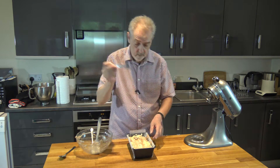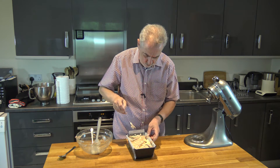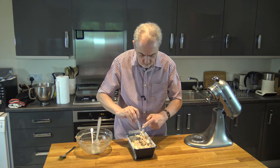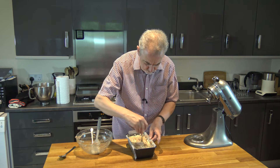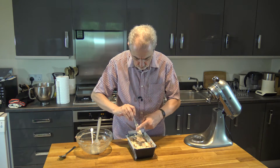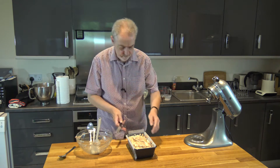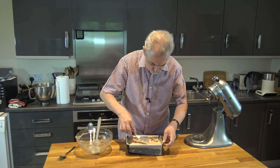We're going to take another spoon and we're just going to do some zigzags like that. You don't want to do it too much, but you want to make sure you go to the bottom if you possibly can. And then I'm going to take my little offset spatula and spread it out evenly along the top.